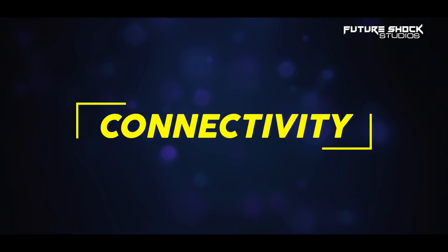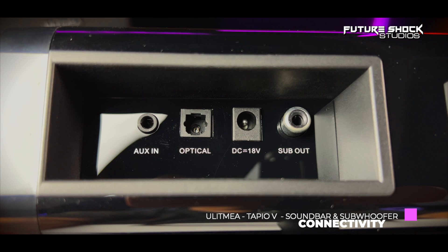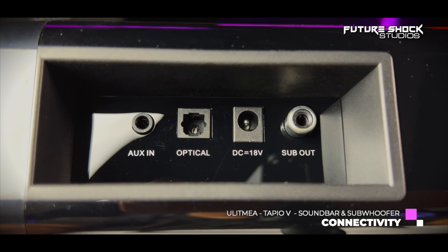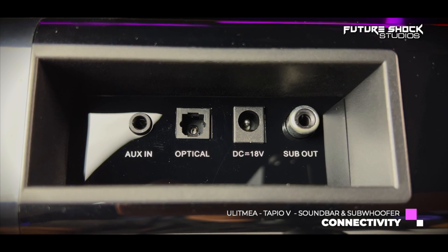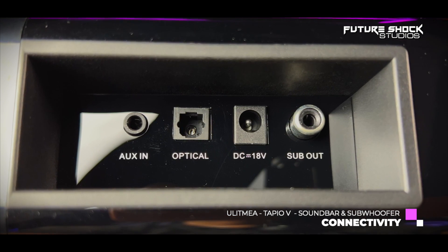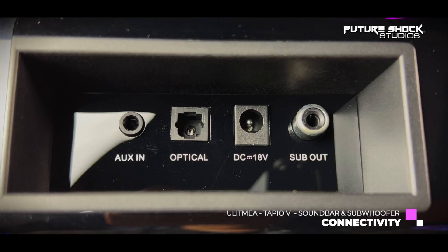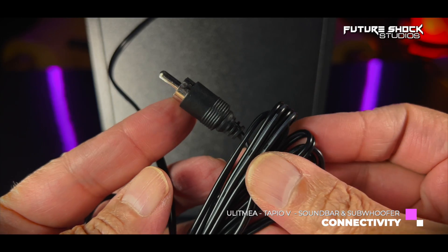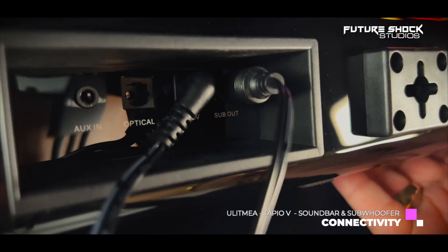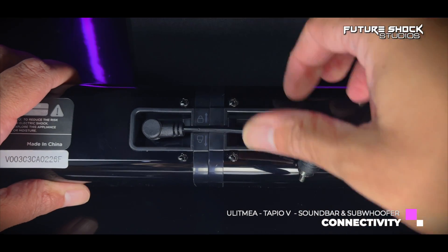From left to right on the back: on the left you'll find the auxiliary input, next to that the optical input — which I highly recommend for connecting directly to your TV — then the DC 18-volt power jack, and beside that the subwoofer jack out. The subwoofer comes with an attached cable that plugs into that sub-out port, and you also get a link cable to connect the rear of both soundbar sections.